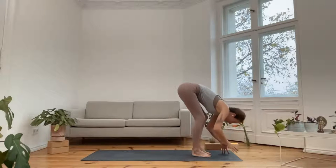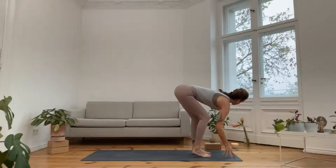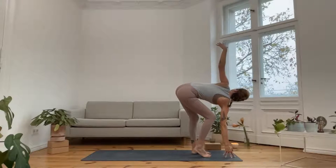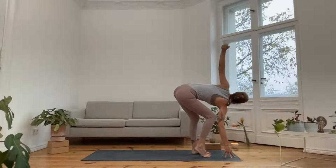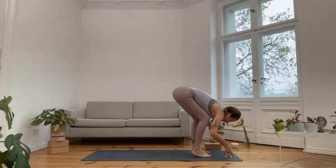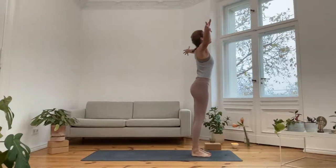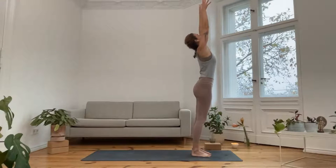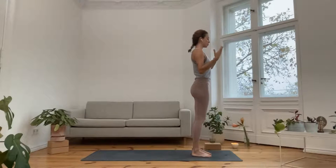On your next exhale, fold all the way down and release. Inhale, half lift, long back, then change sides — your left arm goes up. Maybe lift the right heel to give yourself a bit more space for that opening to the side. On your next exhale, release down into forward fold. Bend the knees, as you stand sweeping the arms over the side — gather loads of breath, loads of energy, life force. As you exhale, draw to your center, then release the arms alongside the body.